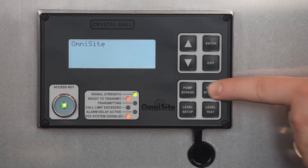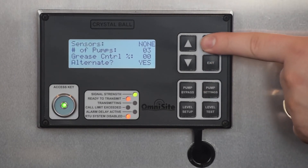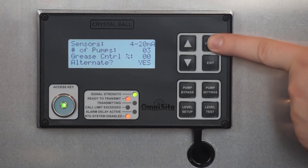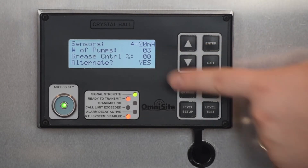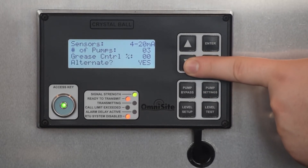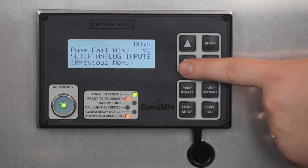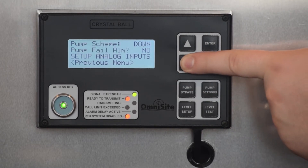Now select the next menu option: Pump Settings. In this menu, you will first tell the Crystal Ball which type of sensors you are using to control your pumps. Since you are using a level transducer, you will want to select 4 to 20 milliamps. You will notice the number of pumps you are using as indicated in this menu, which reflects the setting from the Pump Bypass menu. There are a few other settings in this menu explained in the Crystal Ball user's manual, including grease control, alternate pump scheme, and pump failure alarm. As a backup pump controller in a lift station, leave these options set to their default settings.